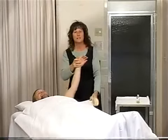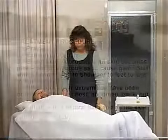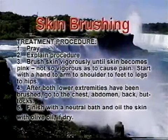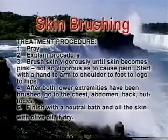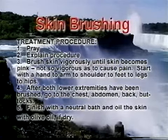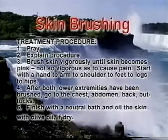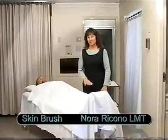Very good. That's an arm. I'm going to do the other arm and then we're going to move down to the leg. We've done both the arms. Now we move down to the legs.